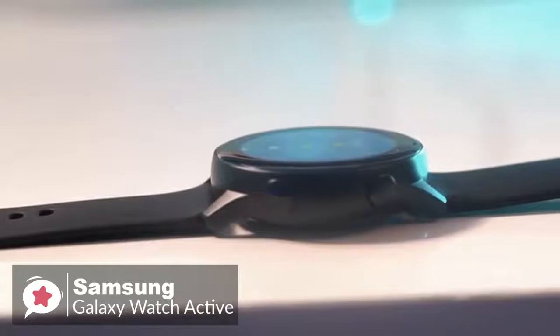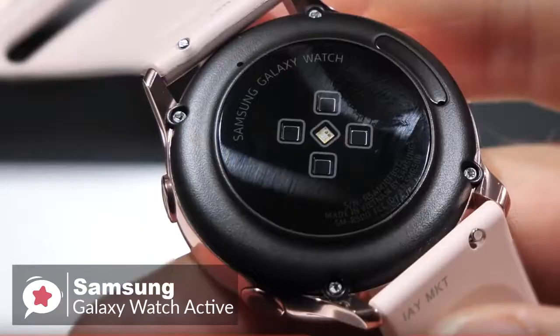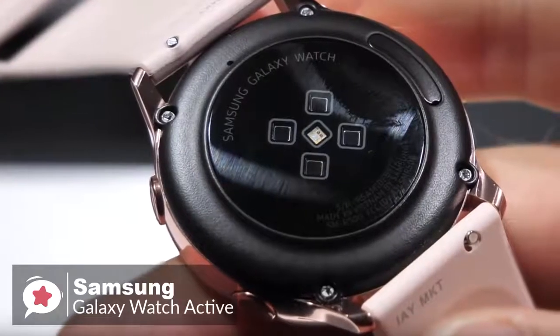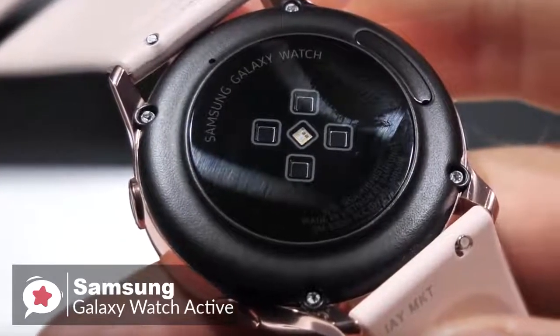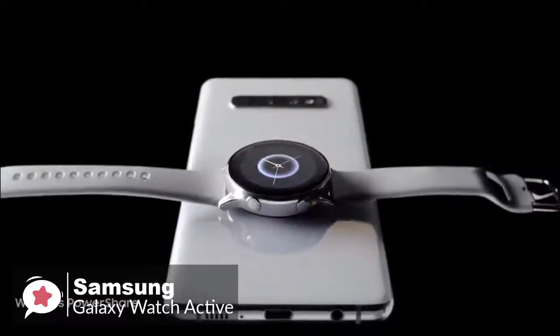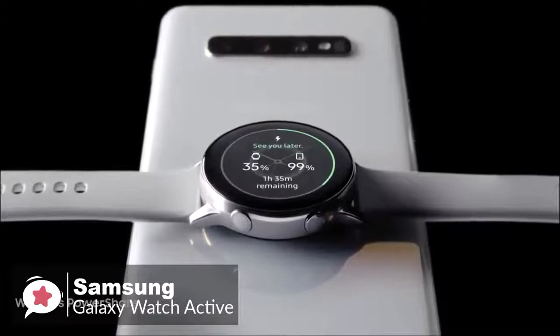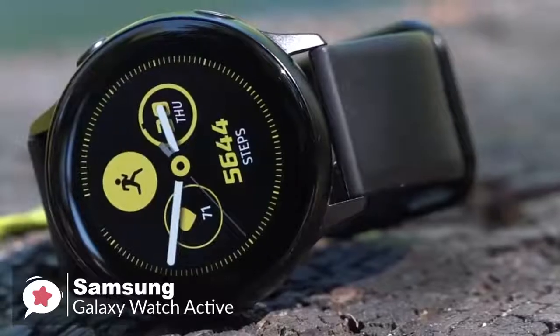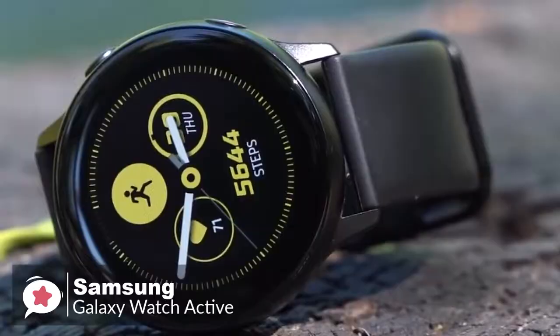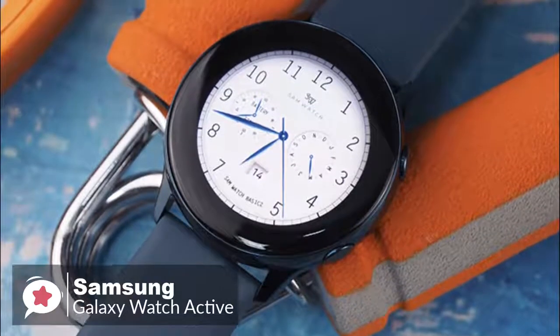With the watch being smaller and thinner you might think battery life will be poor, but the Galaxy Watch Active consistently delivers around a day and a half. Samsung includes a wireless charger in the box, and you can also charge it using Wireless PowerShare on the Galaxy S10e, S10, and S10+. To conclude, the Galaxy Watch Active's lightweight and simple design make it better for working out and wearing to bed, and it works on both Android and iOS.